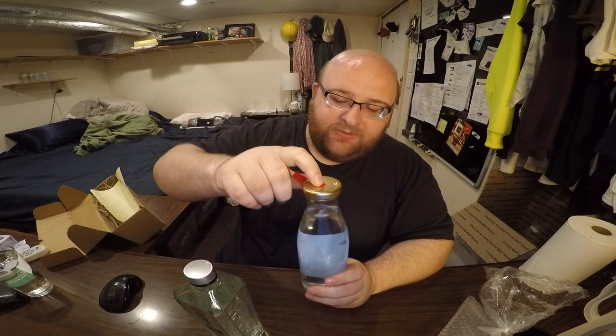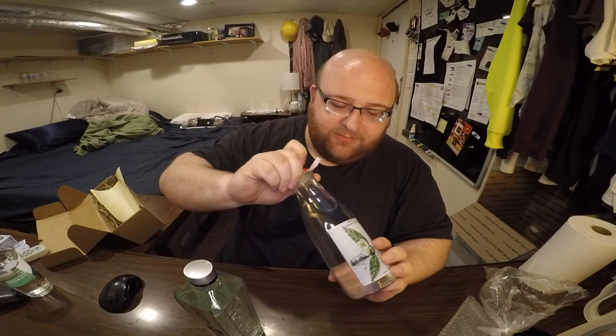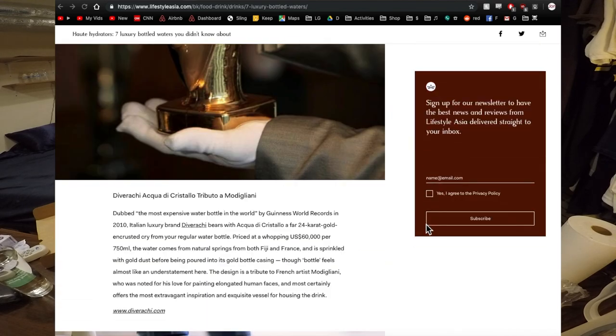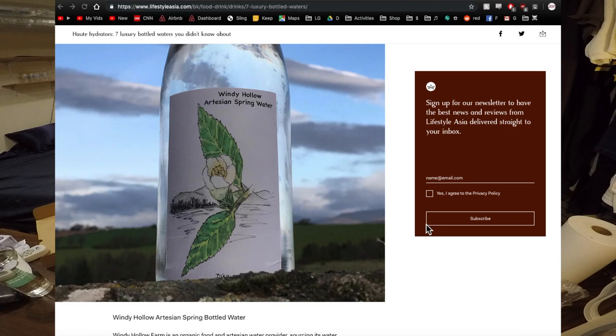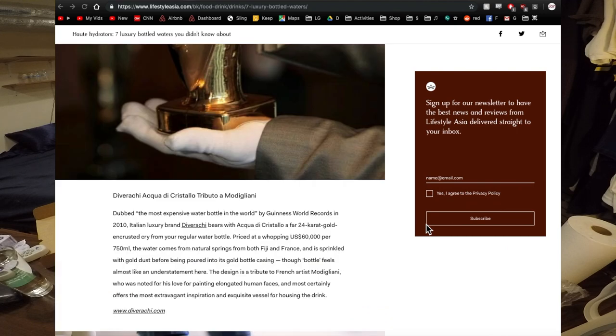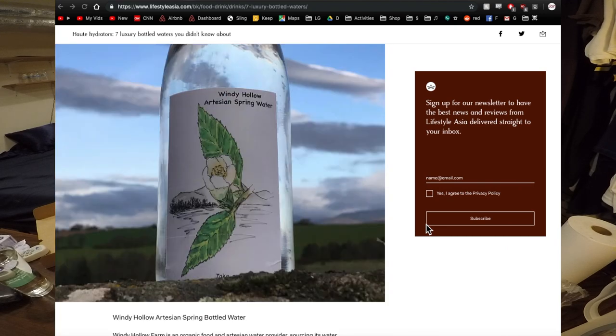Let's open them up and do a taste test. I didn't see any reviews on YouTube about this Windy Hollow Water — I'm going to be the first. I did see some websites listing super expensive waters like the Boulevard water, Beverly Hills 90H2O water, and then this one, because it's just known for being expensive. No pop when opening it — they didn't have that Snapple pop on top. Almost like a campfire smell, actually. That's weird — like if I was 300 feet from a campfire, it would have a slight smell to it.